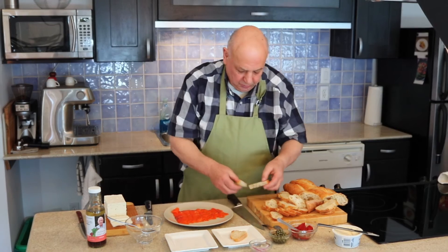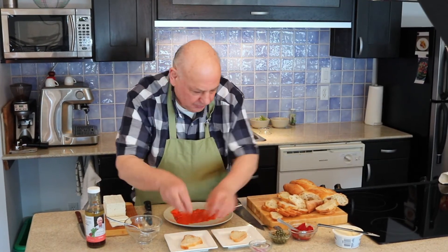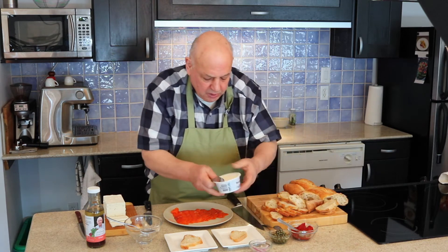I've got one ready in here too. For the first one, I'm going to cover it with some cream cheese.